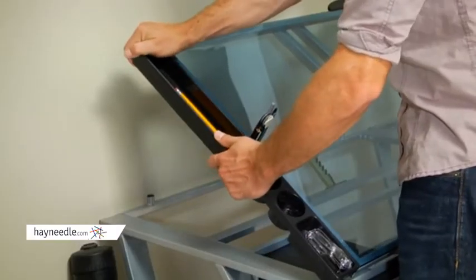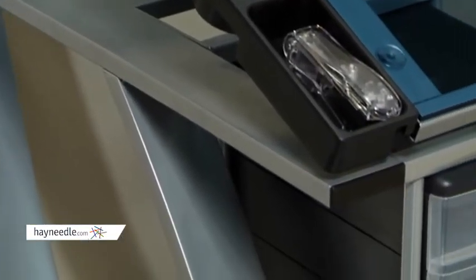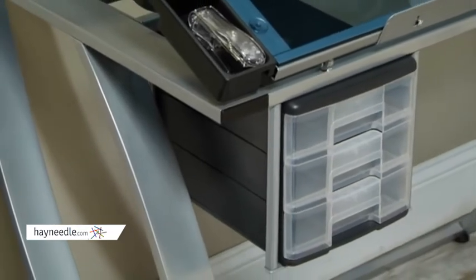The sides feature four removable trays that are great for keeping all of your tools and accessories within arm's reach. There's also an attached storage area with multiple drawers where you can keep bulkier items such as scissors and other items you may need to get the job done.